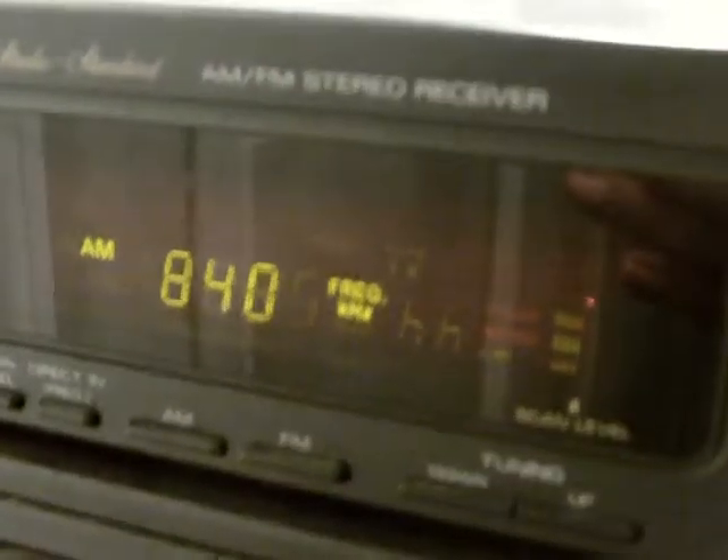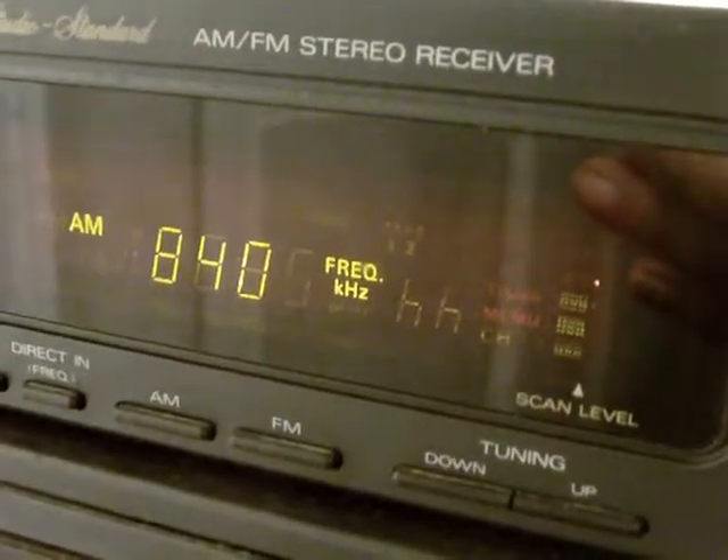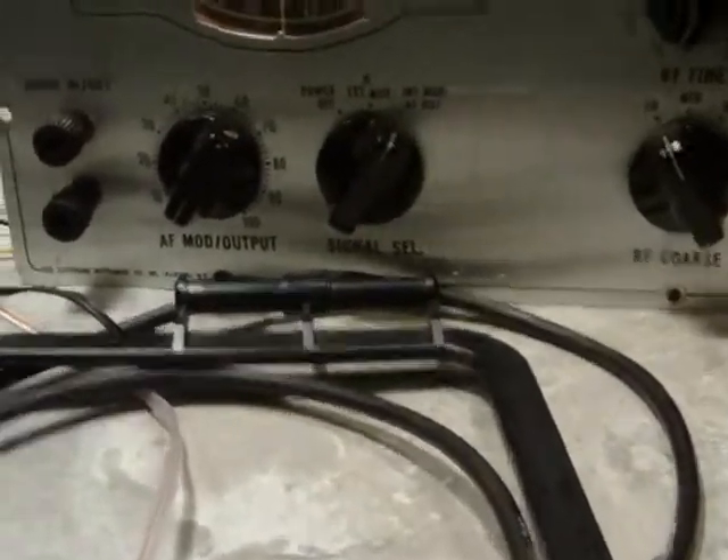And as you can see, there it is. My stereo receiver is tuned to the same frequency. And if I turn up the output a bit, we should hear a tone.